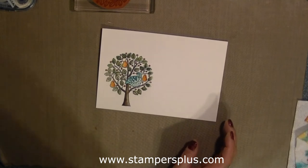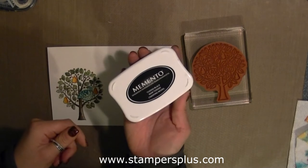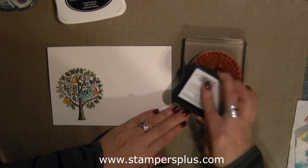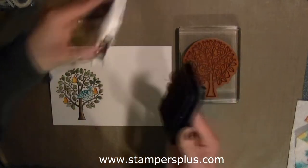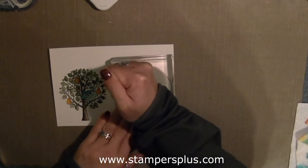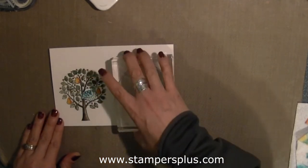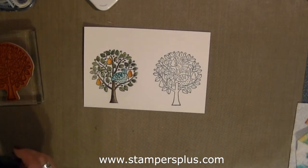Now we're working on the blendabilities. I'm using the Memento ink and the same stamps, and I'm going to stamp it right onto the watercolor paper so that you can see the difference between the two. I'm inking it well with the Memento ink and then pressing it right onto the watercolor paper, holding it down for a couple of seconds to make sure the ink transfers. Now letting it dry for a couple of seconds and then taking my blendabilities.